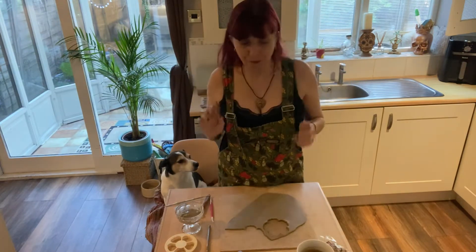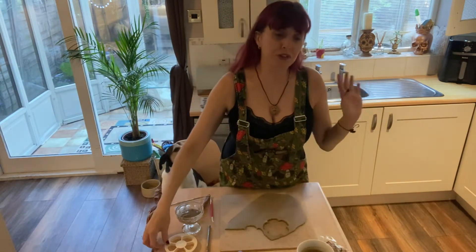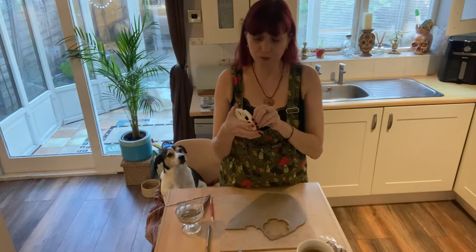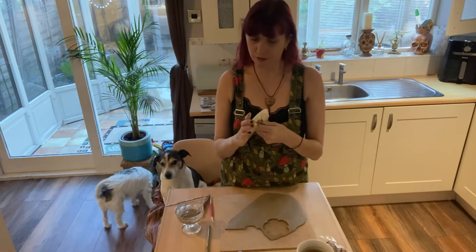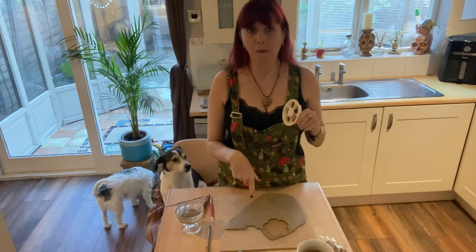What I was going to show you today is I've been busy making some flowers. I thought it's a really nice easy simple thing to demonstrate, so that's what I'm going to do. I've rolled out my clay — this is a white clay.